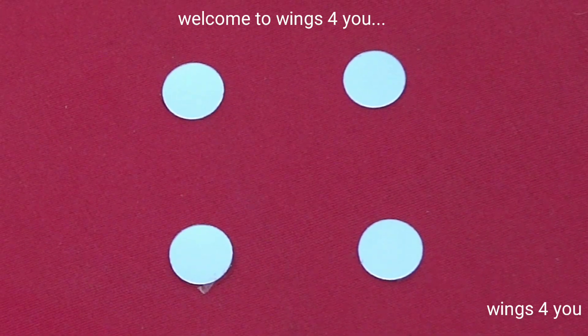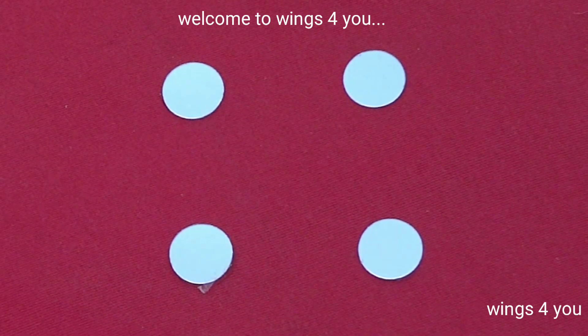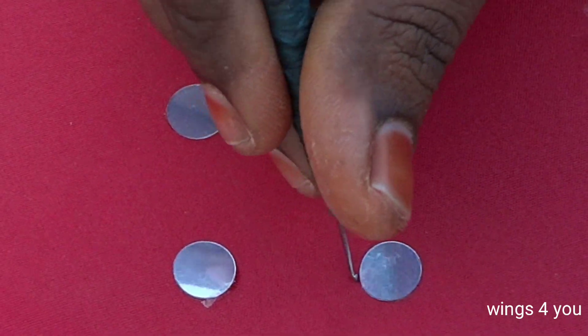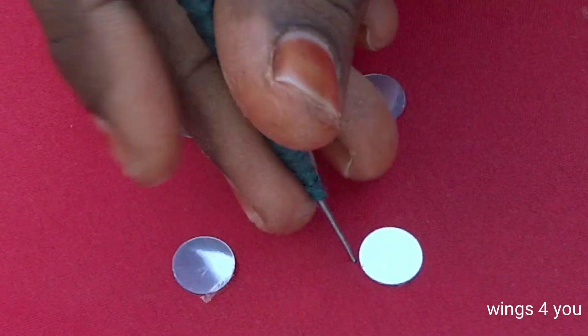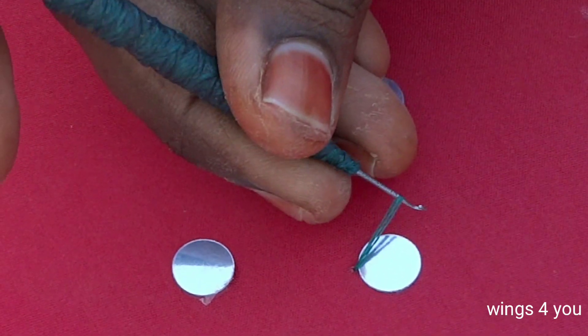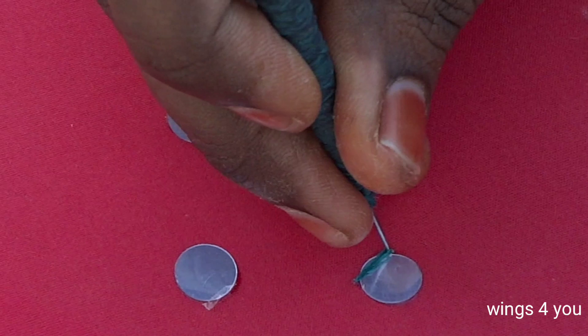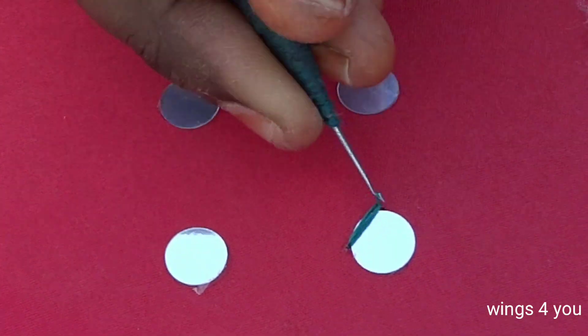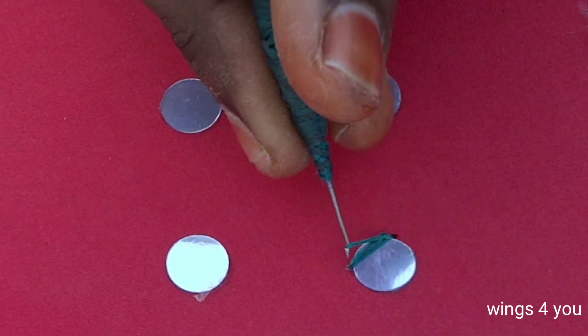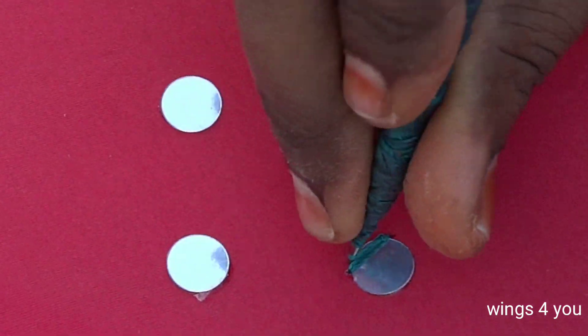Welcome to Wings4U. I am going to put a blue stick in this mirror. We will complete the first mirror. We will punch in thread, we will punch in a cross-off. We will lock a chain in the pocket and we will lock the first state in thread.